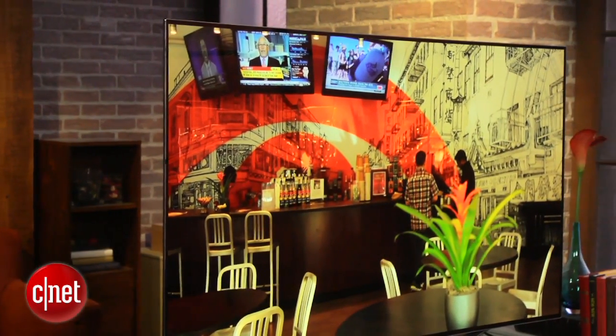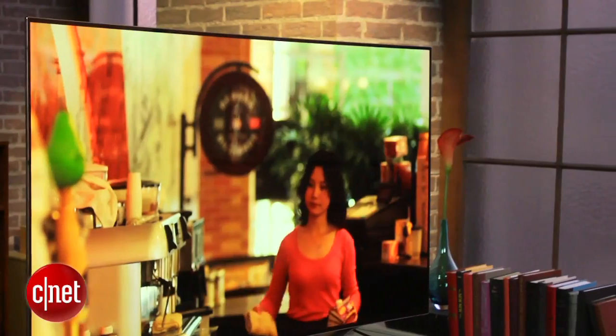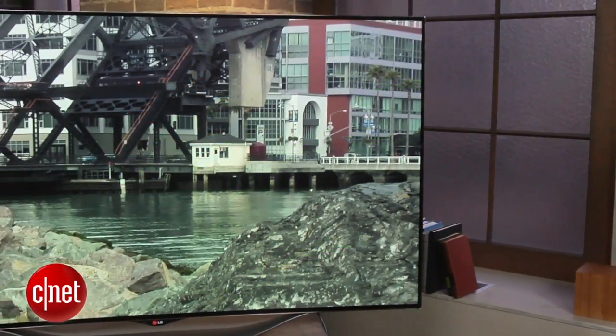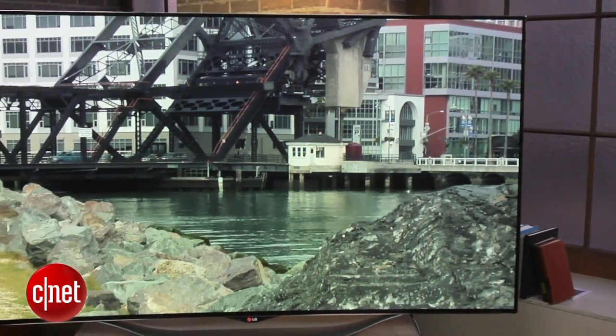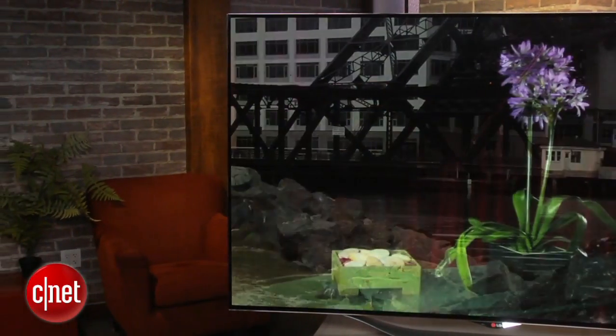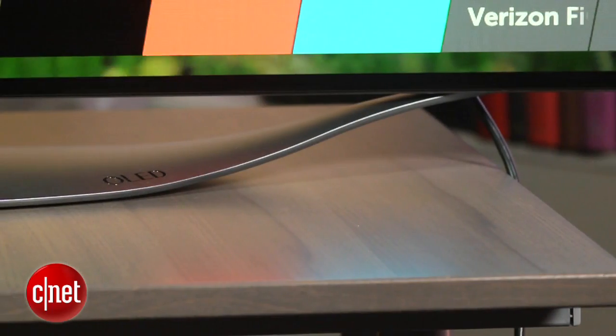Another futuristic aspect of this TV is the curve. It's a curved screen, not a flat screen. You can kind of see it from the front, although it really is subtle. Look at it from the top or the sides and the curve becomes a lot more obvious. It doesn't have a huge impact on picture quality, though it does tend to reduce reflections a little bit, so that's a good thing, but there are some geometric distortions as a trade-off.